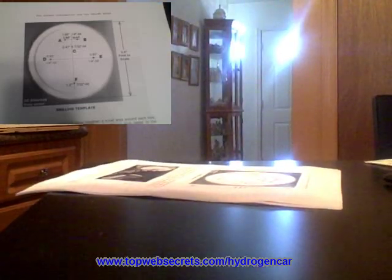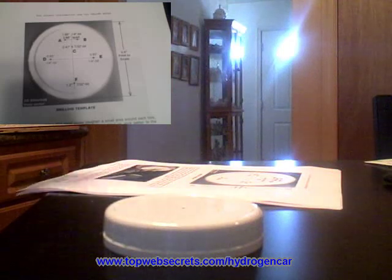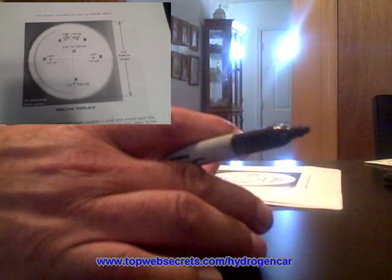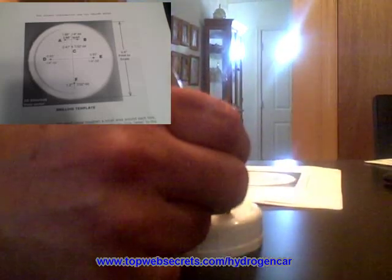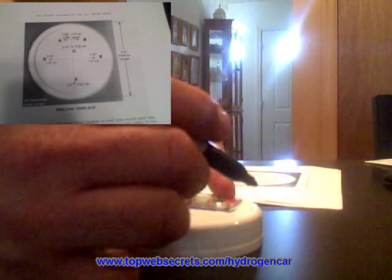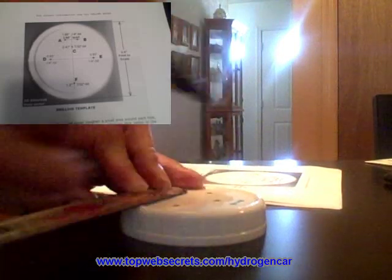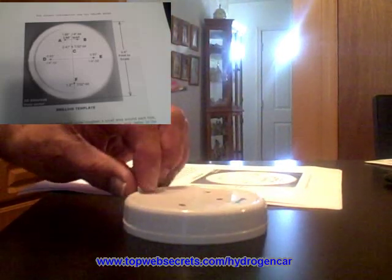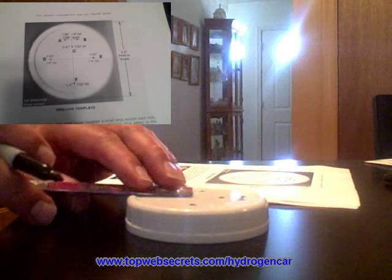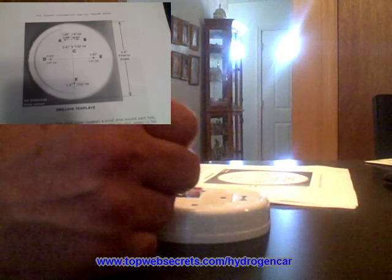Once you have that done, you can measure from the center, mark all the points, and drill them onto the lid. The next step is to drill them to the specified dimensions — I think it's 7/32 and a quarter inch for the two different size holes that we need to drill. Once that's done, we will be ready to drill.